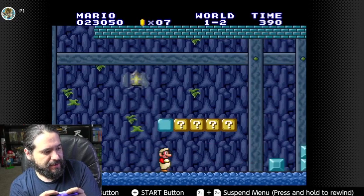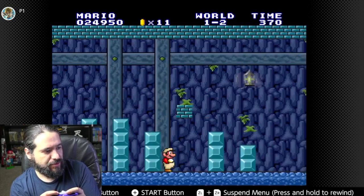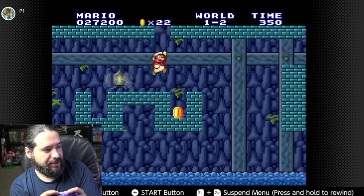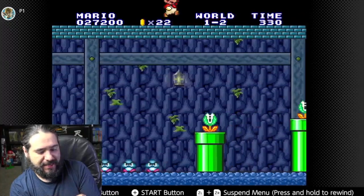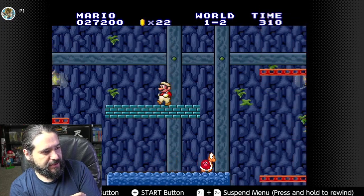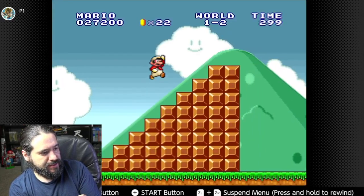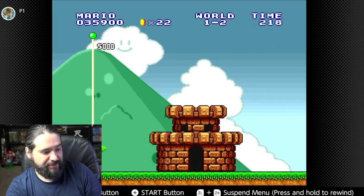Now testing the d-pad — it works okay. Honestly the joystick felt ten times better than the d-pad, but the d-pad does feel better than the Pro Controller's. So if you prefer a d-pad for retro games, the Pro Controller d-pad is nothing compared to this one. The buttons feel responsive and it doesn't feel like it's lagging at all. Pretty impressed so far — let's go ahead and try one of the 3D Marios.